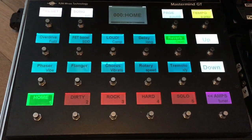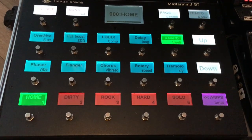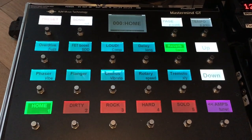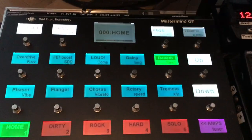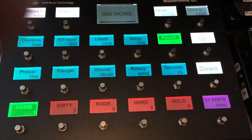This RGM MIDI controller syncs automatically with the Axe-FX — it always gets preset information: the effects in a preset, the bypass states of those effects, tuner, tempo, and so on. It adds to that full flexibility.